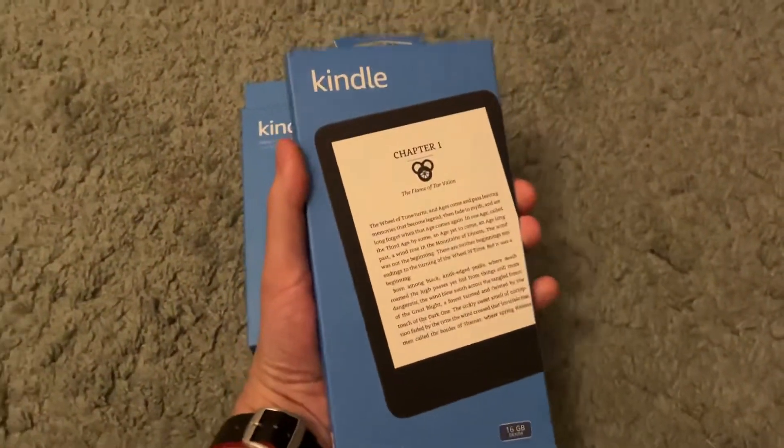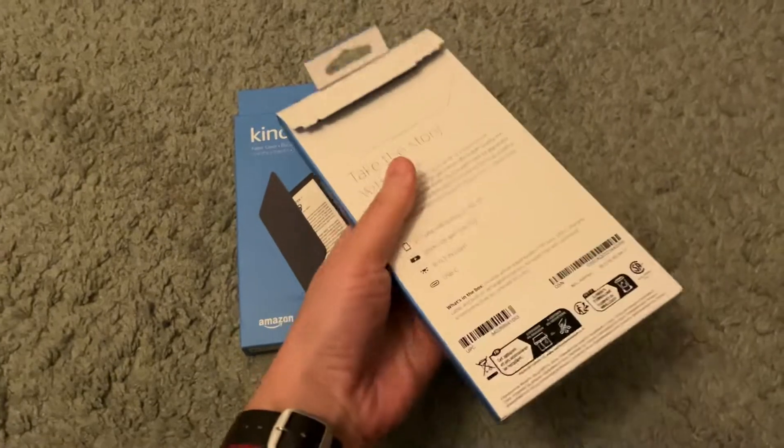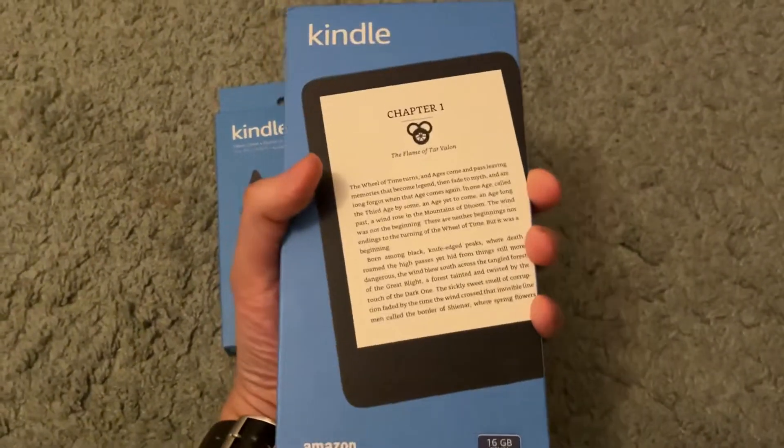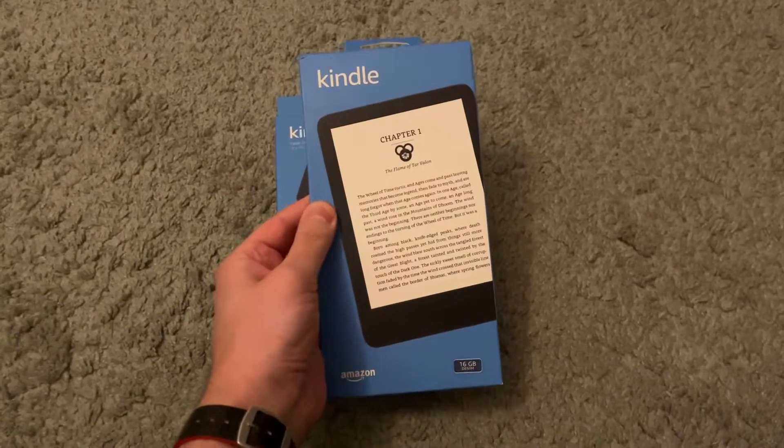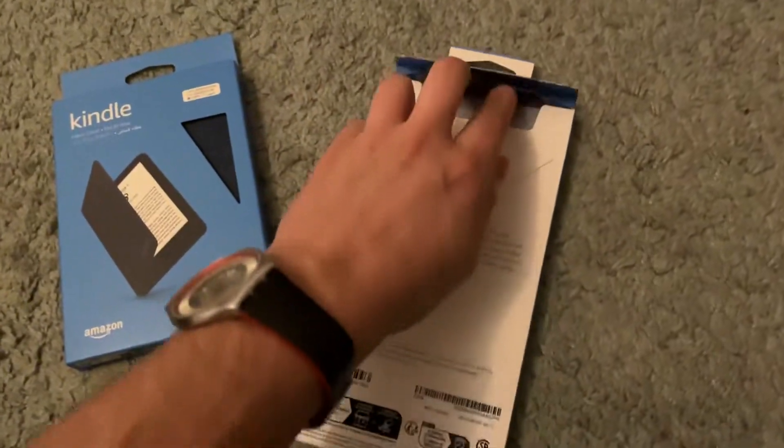When I took this out of the box I couldn't believe how small this is. This is insane — look how tiny this is, it's ridiculous. I just got the Kindle Scribe, which is gigantic compared to this, and this is just wild.